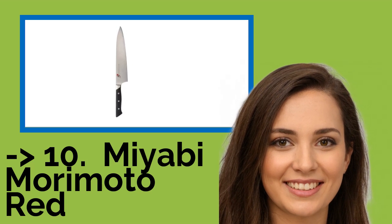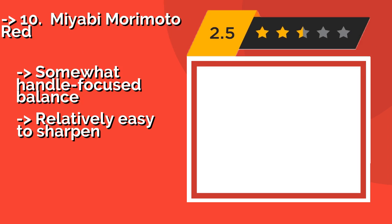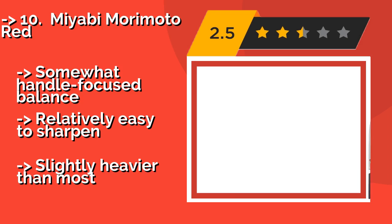The list starts with the Miyabi Morimoto Red. Around $100, it offers the sleek profile of an Asian knife, but with a slightly softer and more chip-resistant material common to Western models.